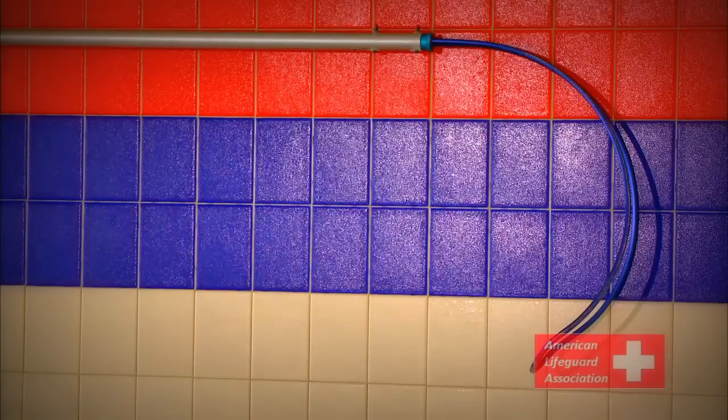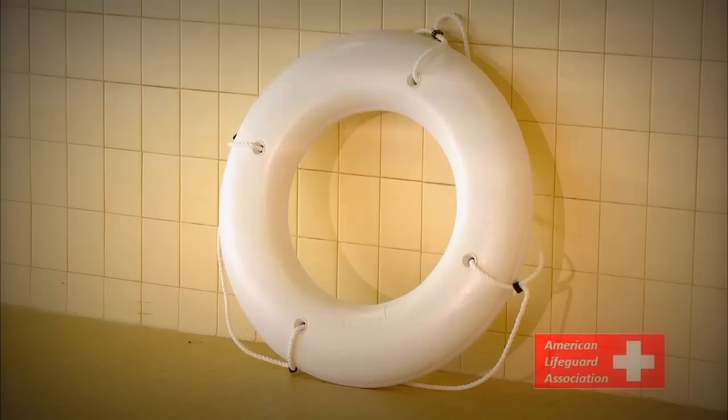Lifeguards may also use other equipment, such as a shepherd's crook or reaching pole, to give external assistance. Just like with tube extensions, make sure not to strike the victim with extension devices.